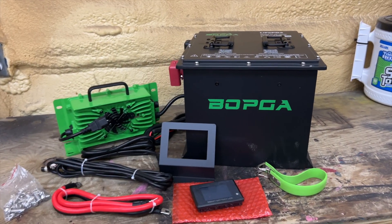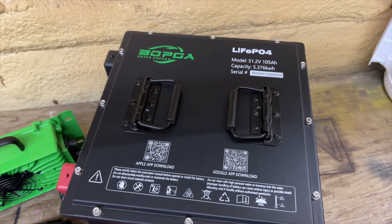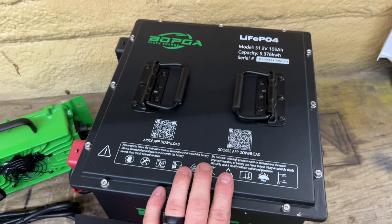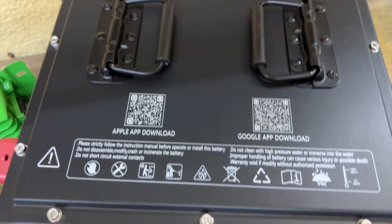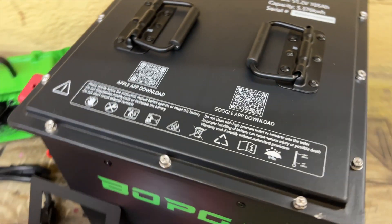So this right here is the battery — it's the BOPGA battery. It's a very small battery; you can see the size comparison with my hand. We'll get some measurements in just a minute. This is a 51.2 volt, 105 amp hour battery. It has the Bluetooth app for both Google and Apple as well. That's the top.